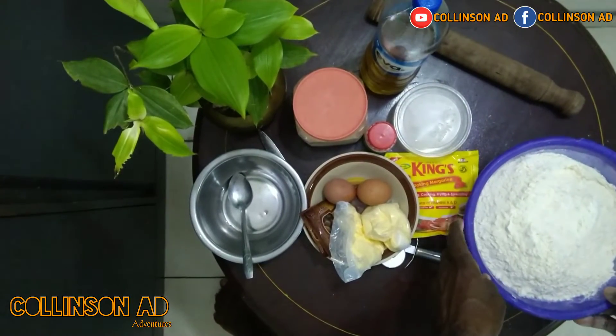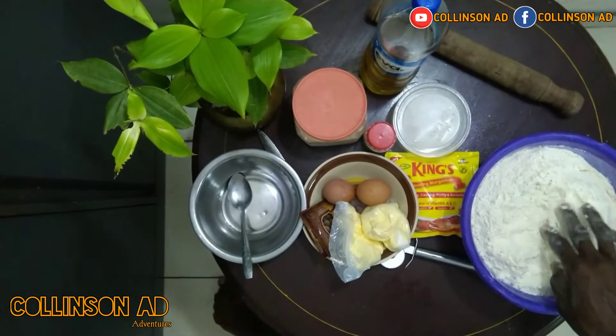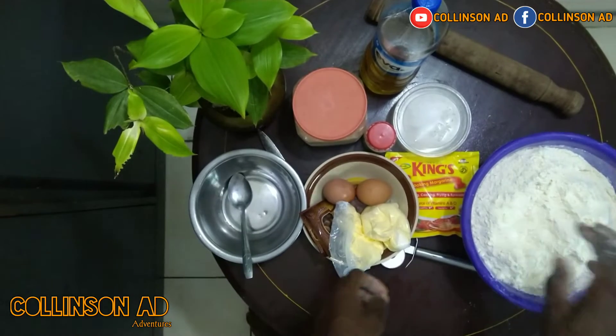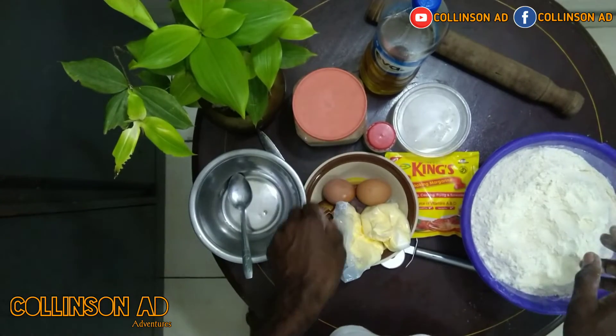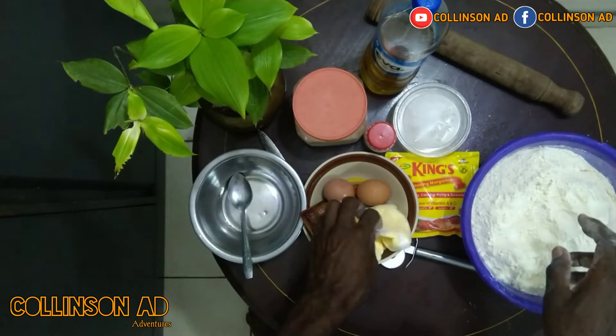This is the flour. This is the quantity I choose to do. I will mix my ingredients. I will start by putting all the dried ingredients.